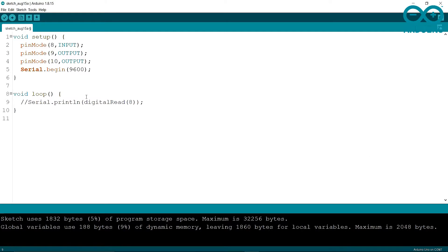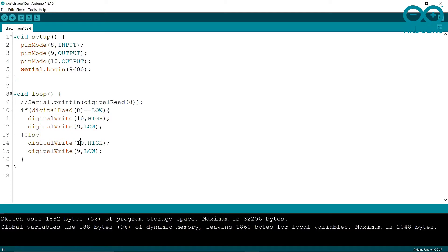In the void loop I'm commenting out the Serial print line. Now I'm writing an if condition: if digitalRead(8) returns LOW, then I write digitalWrite(10, HIGH) to turn on the green LED, and digitalWrite(9, LOW). In the else condition, I write digitalWrite(10, LOW) to turn off the green LED, and digitalWrite(9, HIGH) to turn on the red LED.